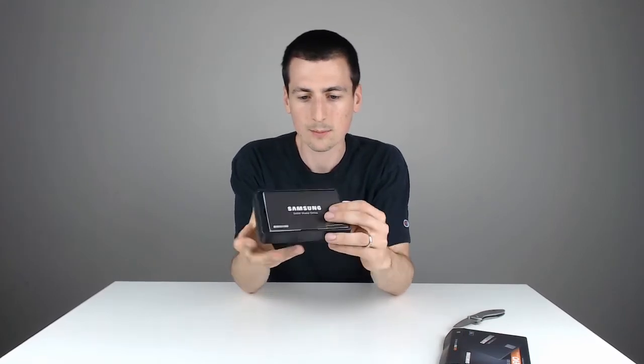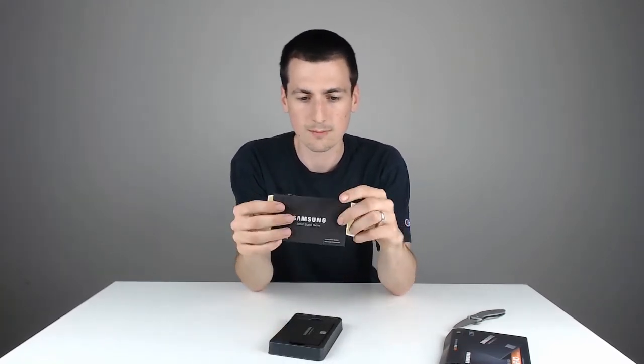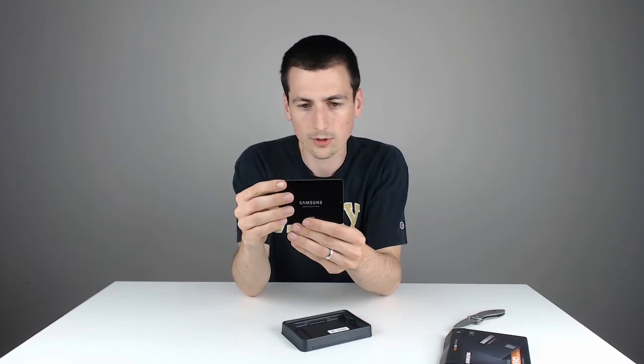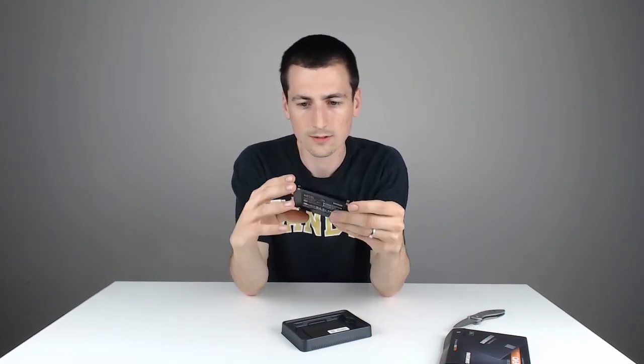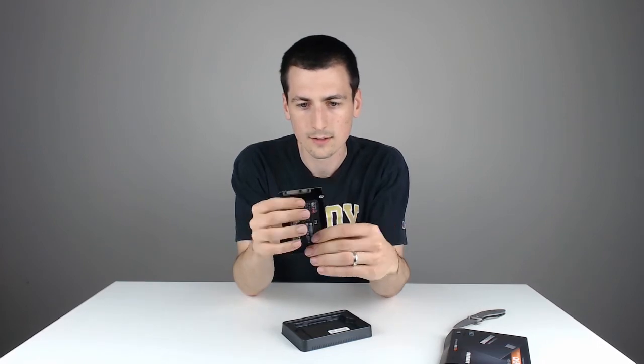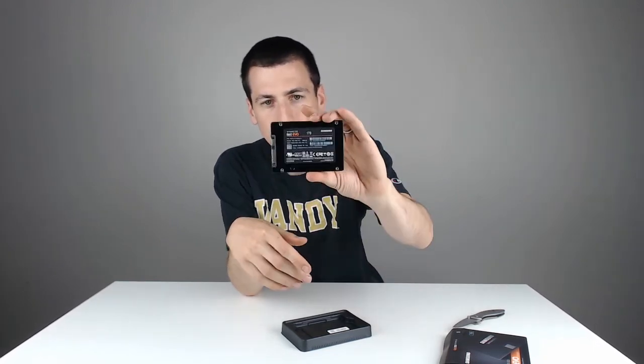Here is how it comes right out of the package. You might just want to hold on to this manual. And then the drive itself — really cool drive, one terabyte version. Screws on the side, and there's your connectors right there for your power and your data.